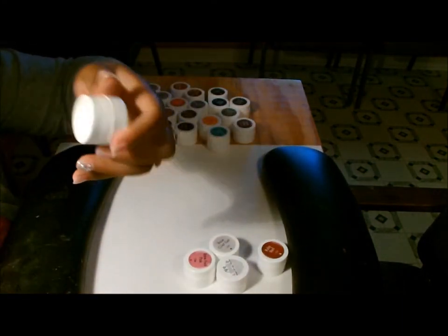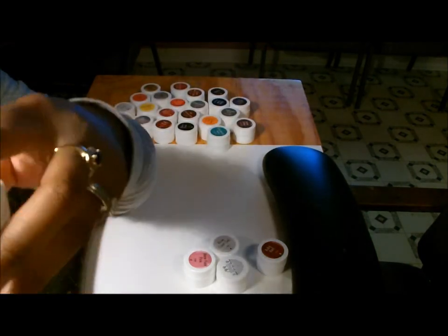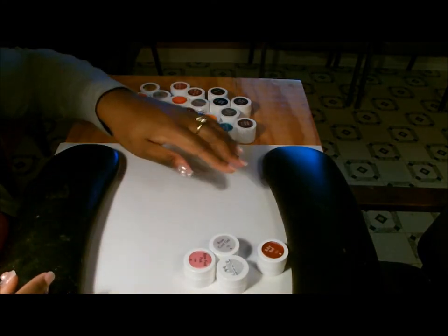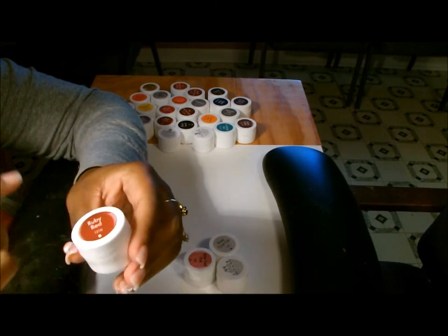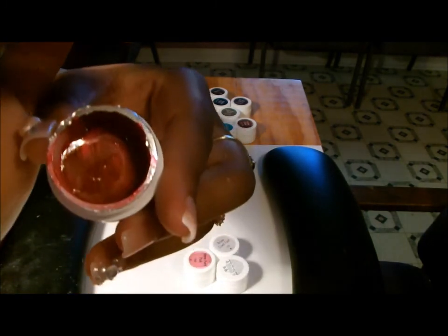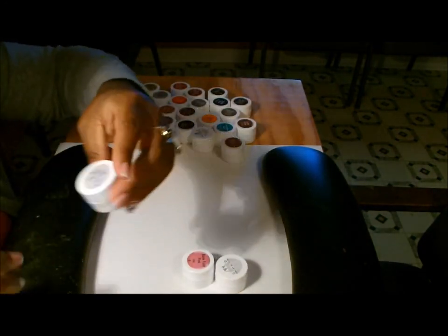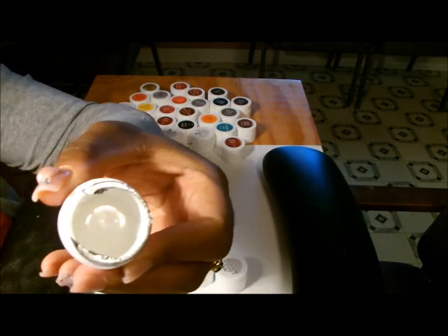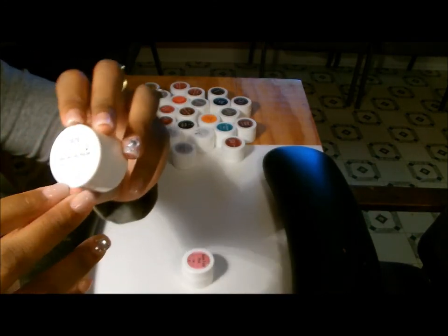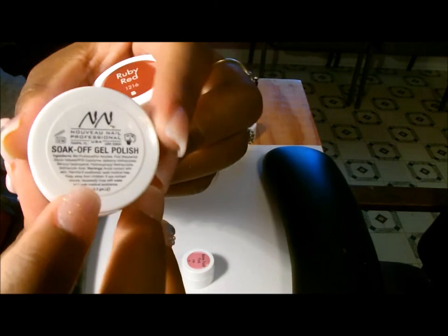They sent me two of the Pink Sand — I guess they were out of one color so they sent two of the same, but this is actually a real pretty pink so I'm fine with it. As long as they sent me another one to replace the one they didn't send, I'm not hard to please. Ruby Red — I really like this red, it's pretty. They also sent me a base coat, which is just clear. And since they were out of the Nail Basic kind, they sent me a Novu soak-off gel in Onyx Glitter — that's fine too.